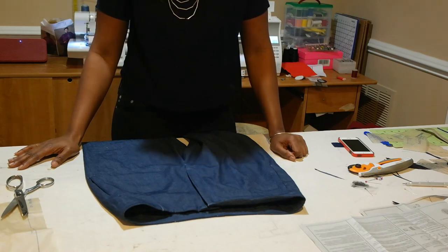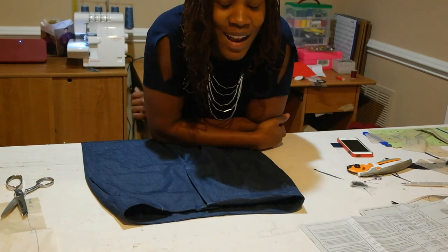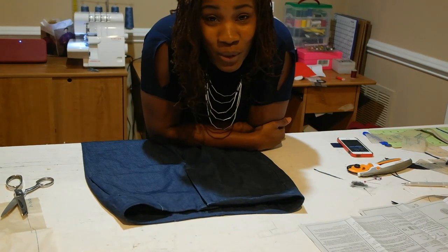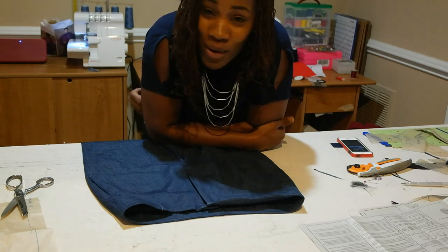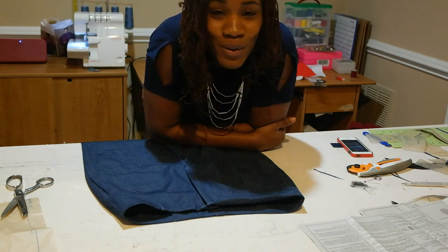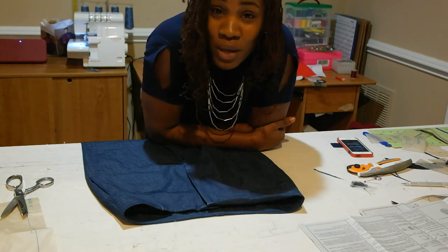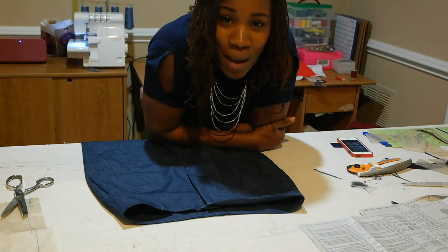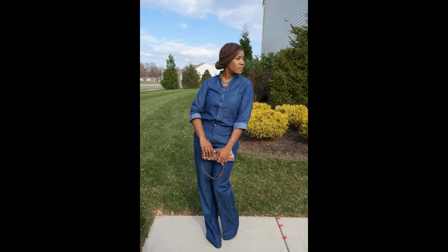That's pretty much what we had to do. This is Janice with Needles in Fashion. I hope you enjoyed this tutorial done in collaboration with Fabric Mart Fabrics. Please press the like button, visit my blog at www.needlesandfashion.com and also www.fabricmartfabrics.com. We'll see you guys later, bye!